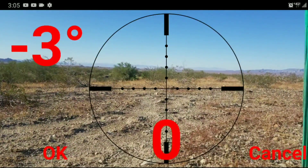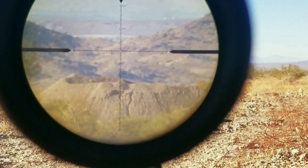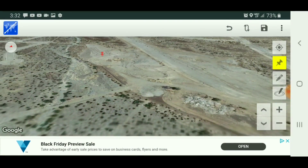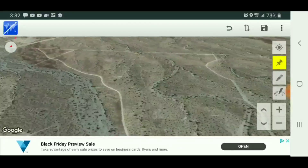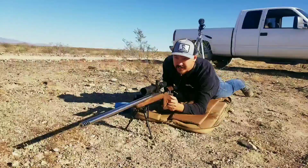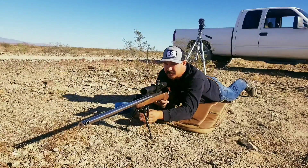Let's see what we can do at a mile and see how well these bullets perform. Unfortunately my target camera ran out of battery, so I'm going to have to be spotting my misses with my own scope.